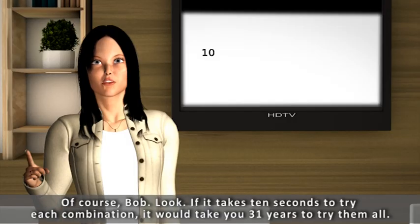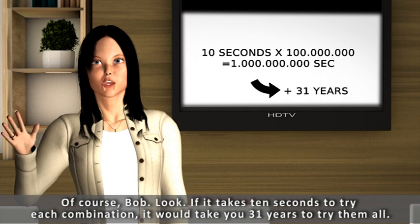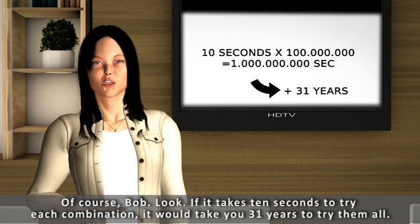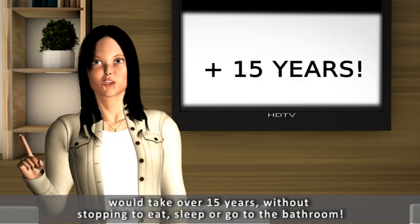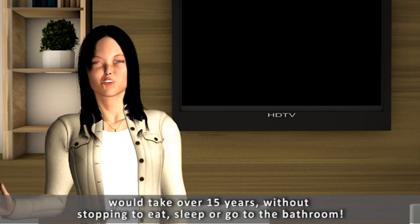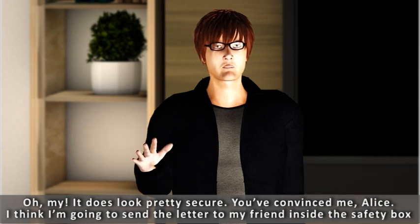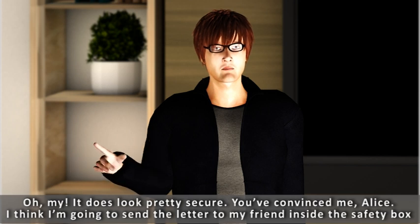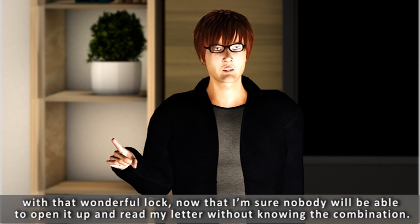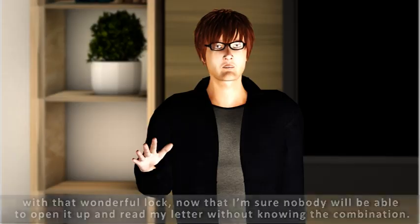Of course, Bob. Look, if it takes 10 seconds to try each combination, it would take you 31 years to try them all. You'd have to try out an average of half the combinations to find it, so getting the right combination would take over 15 years without stopping to eat, sleep, or go to the bathroom. It does look pretty secure. You've convinced me, Alice. I'm going to send the letter to my friend inside the safety box with that wonderful lock, now that I'm sure nobody will be able to open it without knowing the combination.